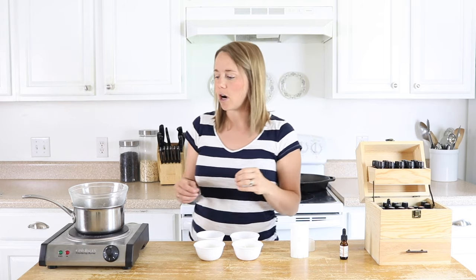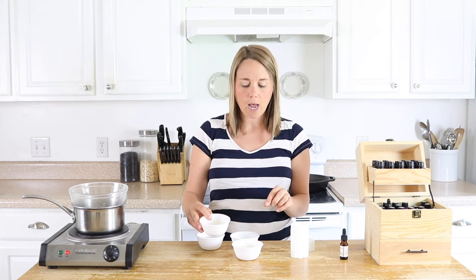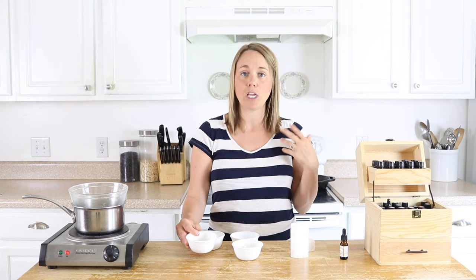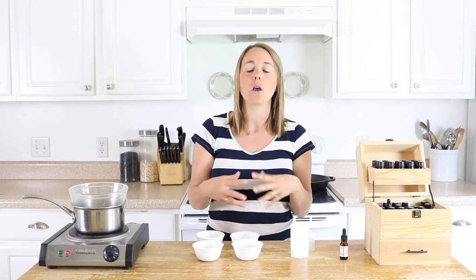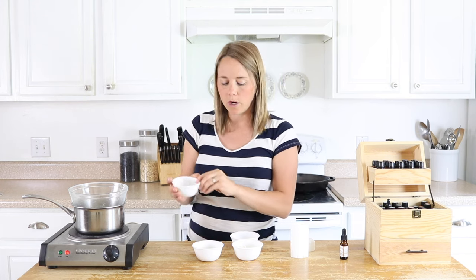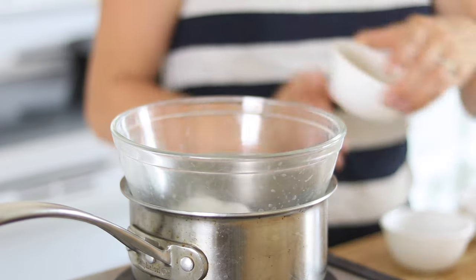To get started we're going to be using a double boiler. I'm going to turn this on high heat and add in the beeswax, mango butter, and coconut oil. I have two tablespoons of each — equal parts — so if you want to make more than one stick or make this in bulk, you can adjust the recipe accordingly. So equal parts of coconut oil, beeswax, and mango butter. I'm going to pour all of these into my double boiler.